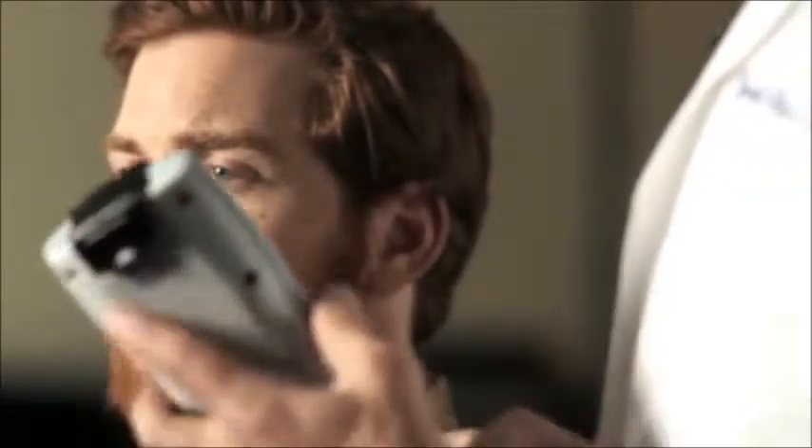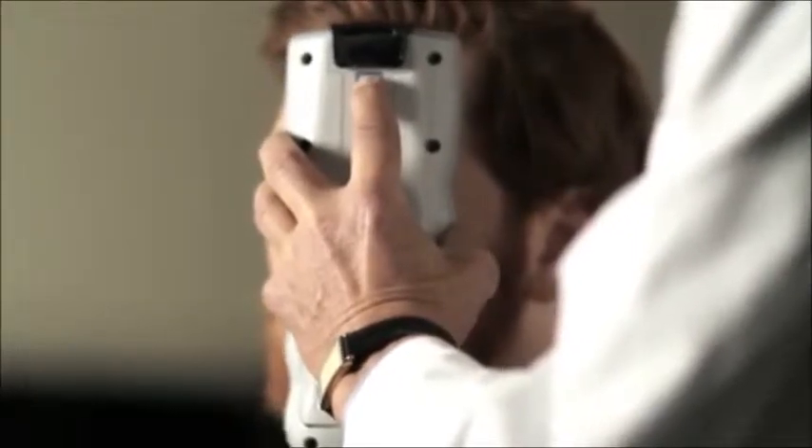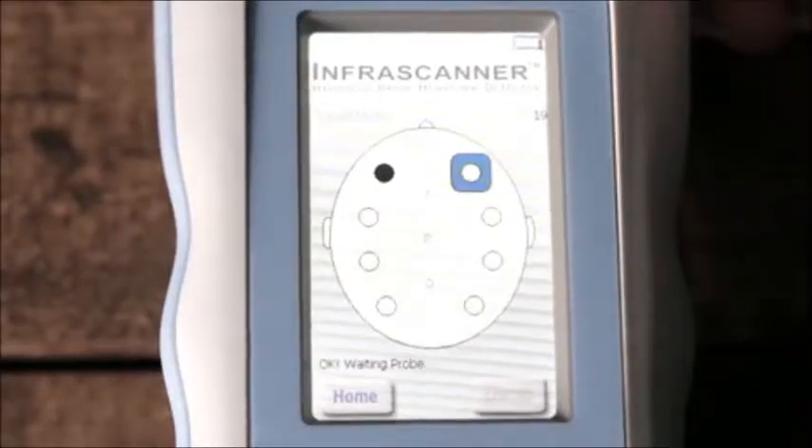We're now going to do an infra scanner examination and we begin by marking the left side of the head. We select a point in the mid-pupillary line between the hair and the eyebrow to avoid the frontal sinuses, which are about here. We place the fiber optic probe firmly but not too hard and click until we hear a signal. The blue square shows where a measurement is to be taken.